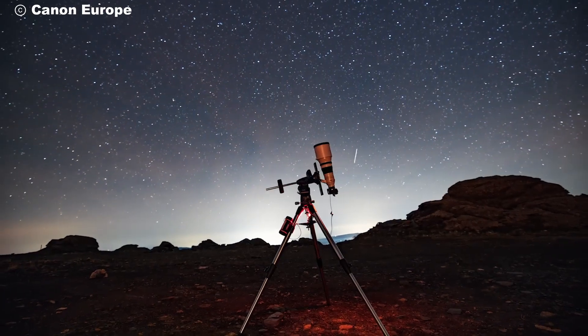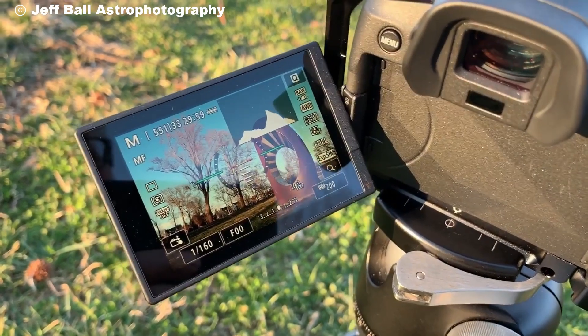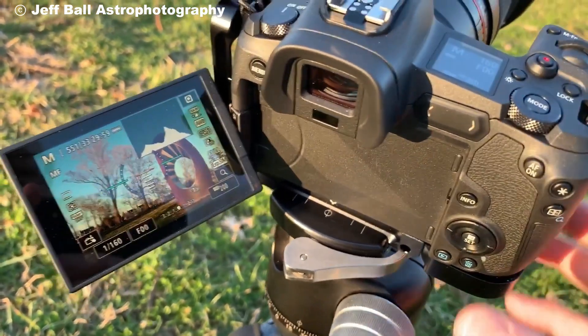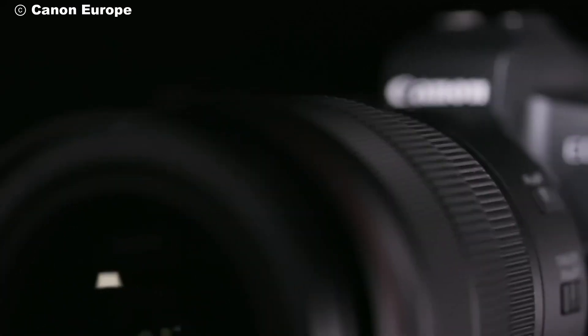And let's not forget about the stunning 4K time-lapse feature. Imagine compressing hours of star movement into a few seconds of breathtaking footage. With the EOS RAW, you can bring the night sky to life in ways you never thought possible.